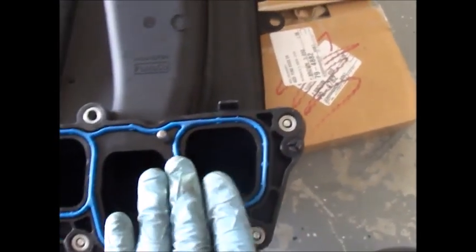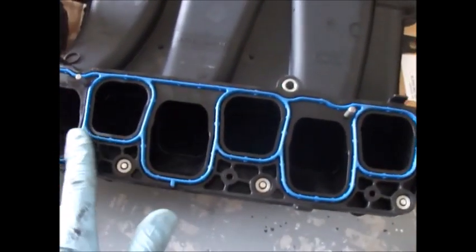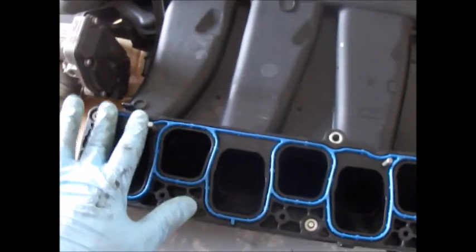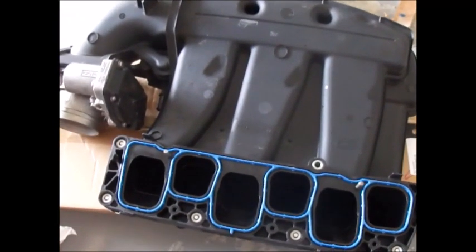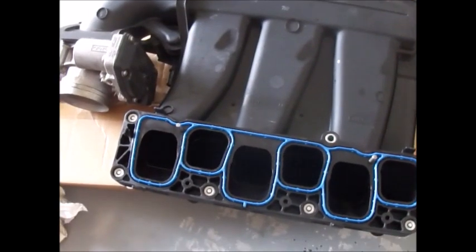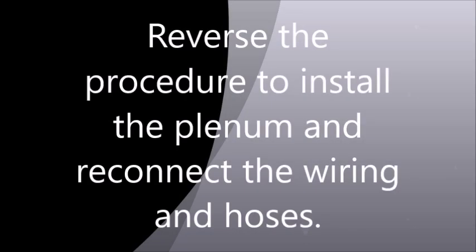At this point we're ready to install the plenum and reverse our procedure. Place it right on top of the engine — make sure you pull out the rags you put in the intakes — and bolt it down, reconnect everything, and bolt it down.